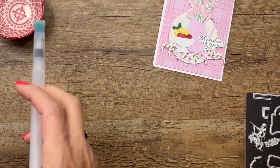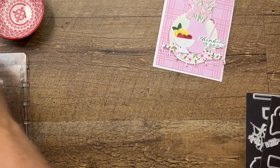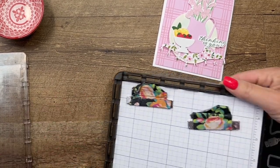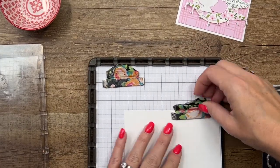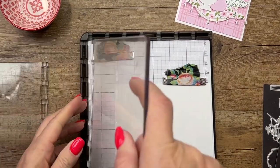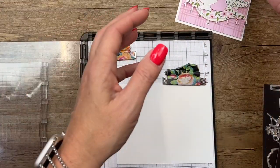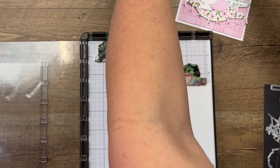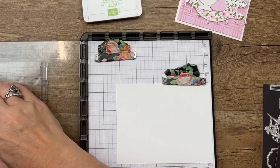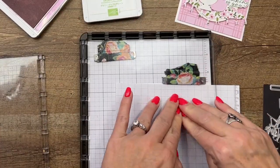Now we're gonna do some stamping. We're gonna stamp two sets of those flowers and I have my Stamparatus set up. This is two-step stamping, and I've found that with these flowers I do a whole lot better using the Stamparatus. I've got my plates already set up to go and I'm gonna stamp the inside image first — the solid stamp first. I'm gonna use Bubble Bath and I'm actually gonna stamp off first so we have a lighter pink color.